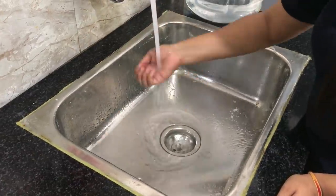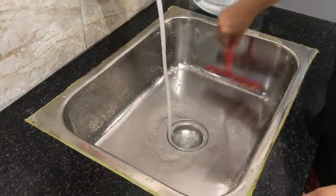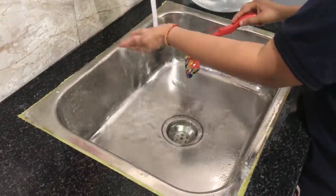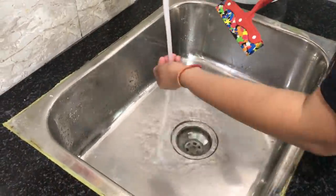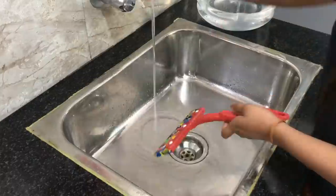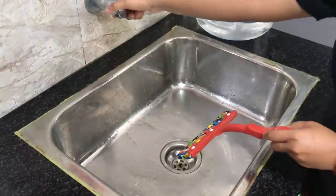Lemon is known to kill all kinds of bad odor in the kitchen, and salt is the agent which ensures that all bugs and insects never make a home in your sink area. This tip is very useful and it is something that all of us should do once every few days to ensure the sink remains always clean and odor-free.